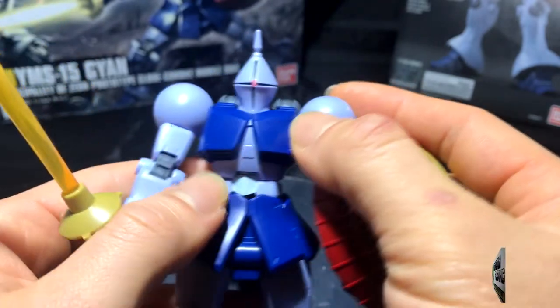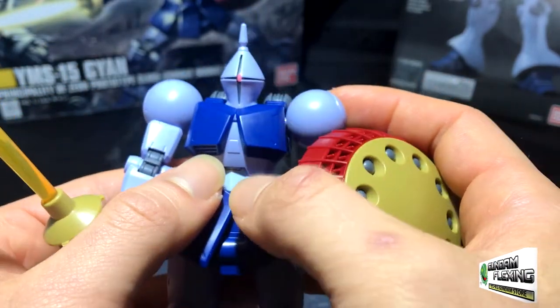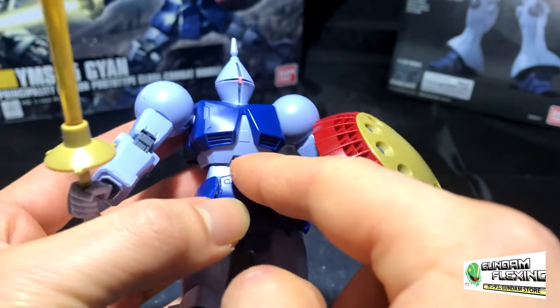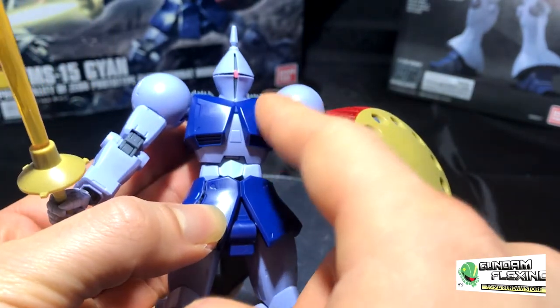Here's his chest, and there is the sticker piece in the center. The chest piece is not that complex. Basically you build the inner lighter blue section, and then the cover in darker blue goes on top.